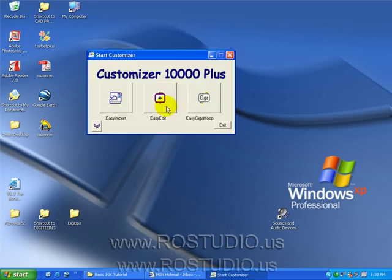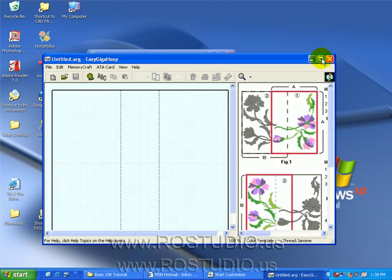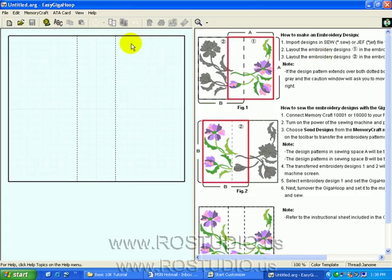Let's launch our Janome Customizer 10,000 software and explore the Easy Giga Hoop. The Easy Giga Hoop lets us make designs to sew in the Giga Hoop. When we first launch the Giga Hoop portion of the program, we are given a template of the actual Giga Hoop area. The Giga Hoop is actually two bee hoops that are slightly overlapped in the center, but you only need to do one hooping to stitch out both sides of the design.